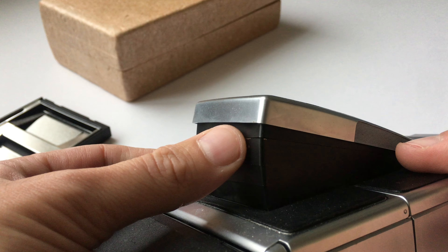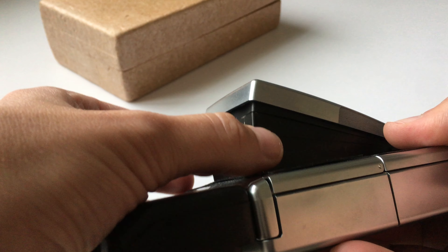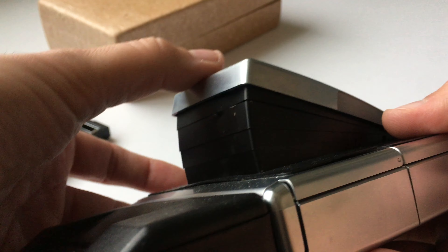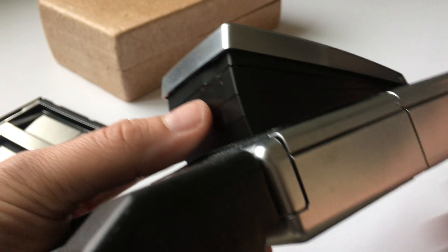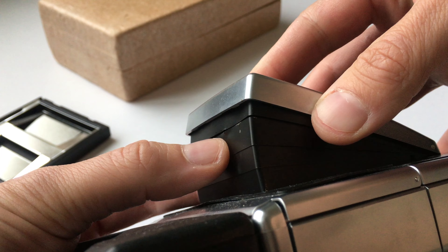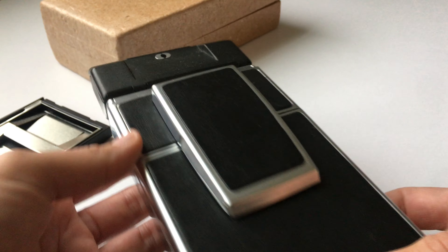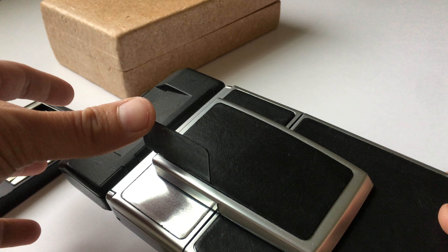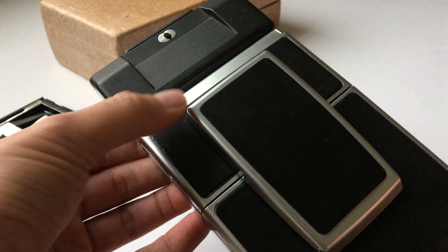One issue I notice every time I use it is the collapsible housing — I believe it's aluminum or some kind of metal — there's a little bit of a ding there, so when you push it down it gets stuck. All I have to do is give it a little push so it can collapse in on itself and it's all good. Also, part of the leather cover is coming up, but that doesn't really concern me.